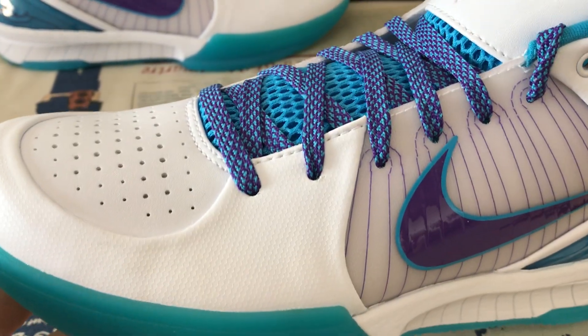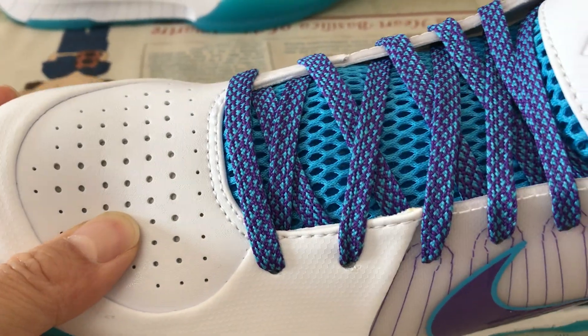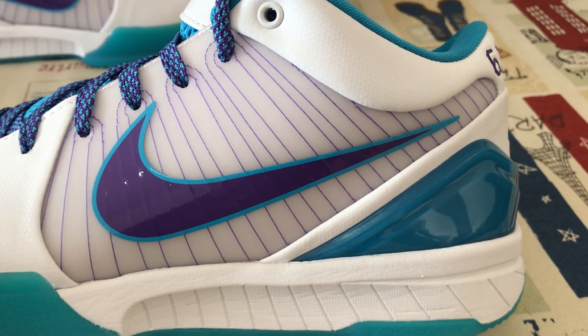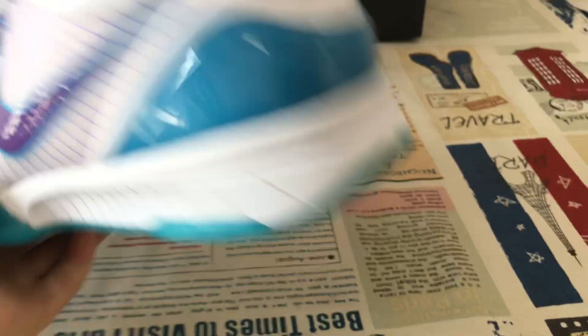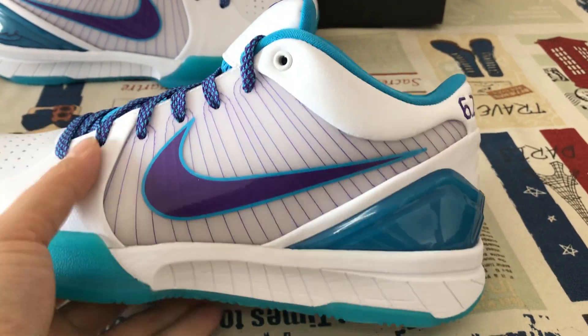The upper is made of white material. Here's a look at the TPU piece with purple color stitching line, and the Swoosh check is purple color with a blue color outline.